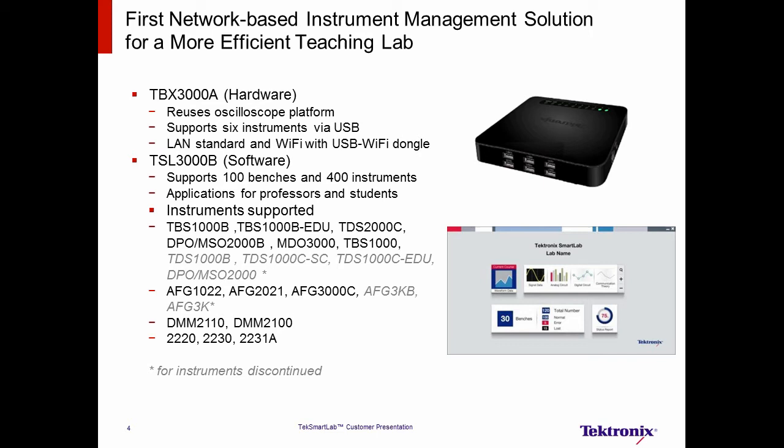TechSmartLab supports most of the Tektronix and Keithley instruments found in teaching labs. These include the TBS-1000B EDU, the DPO or MSO-2000B, MDO-3000, AFG-1000, AFG-3000C. Even more instruments discontinued in the last five years, shown in gray here, are supported. So an existing lab of Tektronix and Keithley instruments can be easily upgraded to use TechSmartLab without purchasing new instruments.